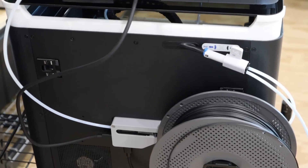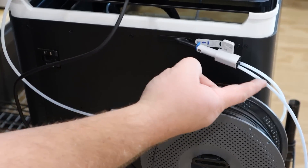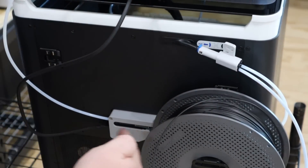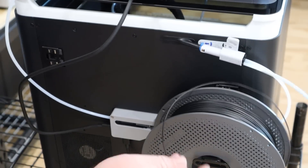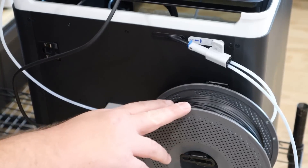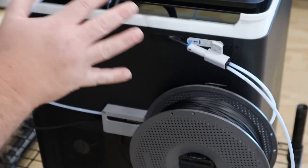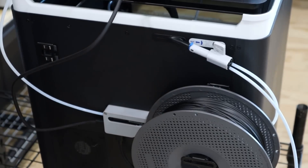On the back of the P1S I also wanted to show a little hack — I purchased one of these four-to-one adapters for the A1 but I'm using it here to allow my AMS to still feed through with one tube and my spool on the back of the printer to feed through on another. This allows me to print with a carbon fiber filament that is not AMS compatible without having to disconnect my AMS. Honestly I just put this on and haven't used it yet, but that's the plan.